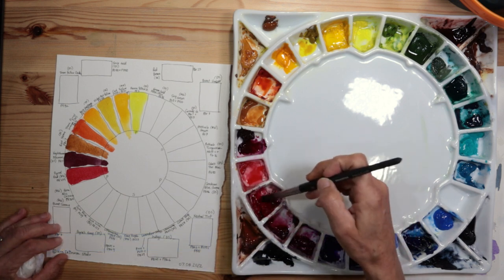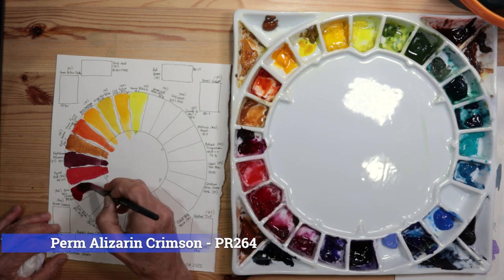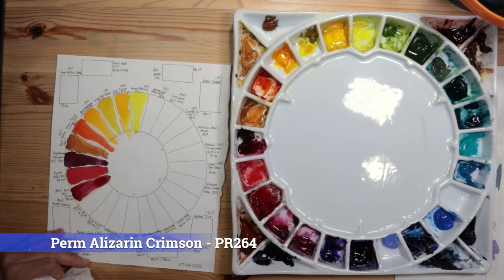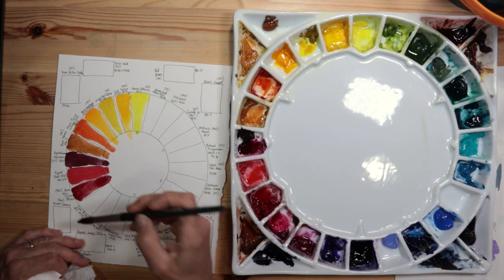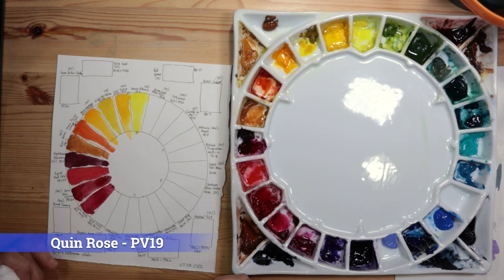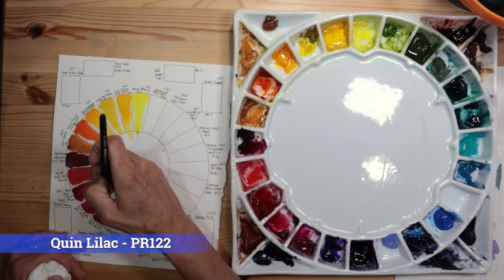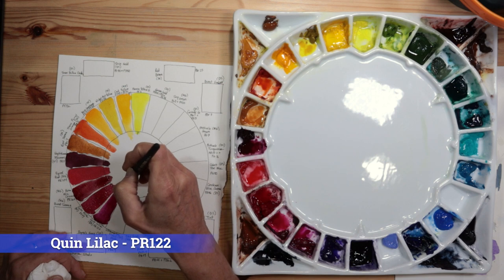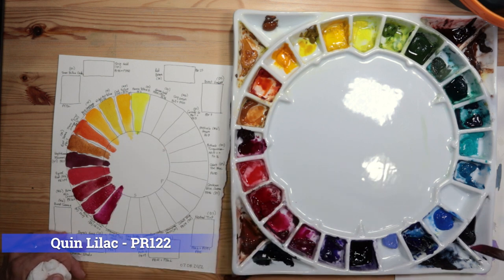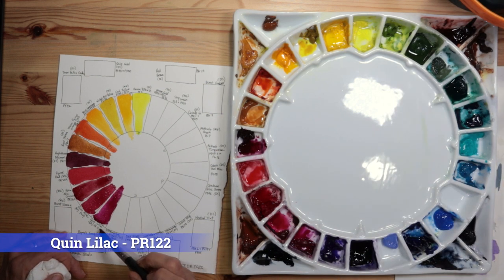Moving into cooler reds: Permanent Alizarin Crimson in my primary red position — PR264 by M Graham. Even cooler towards the blues is Quinacridone Rose by Daniel Smith, PB19. Next is Quinacridone Lilac, also Daniel Smith, PR122 — I used to have an opera pink on my palette but got rid of it because it's so fugitive; Quinacridone Lilac works as a substitute for opera or a pink color.